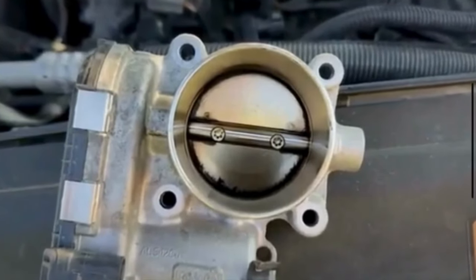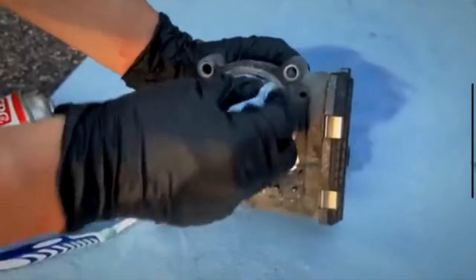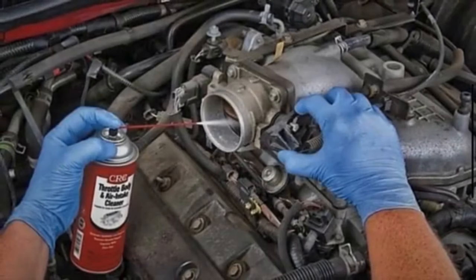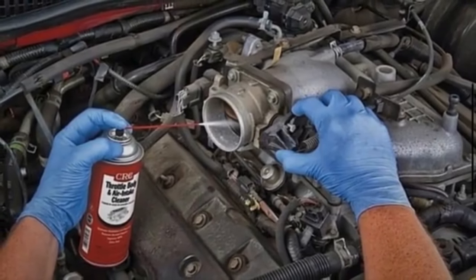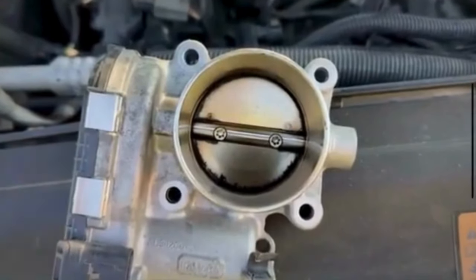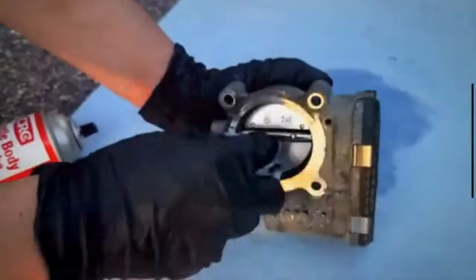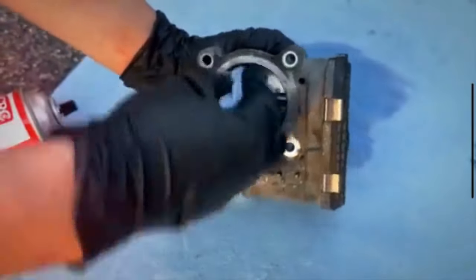Hey there, car enthusiasts! Welcome back to our channel. Today, we are diving under the hood to tackle a common maintenance task: cleaning the throttle body. Over time, grime and carbon deposits can build up in this crucial component, affecting engine performance and fuel efficiency. Luckily, you can easily handle this car maintenance in 10-15 minutes, without calling a mechanic. Let's get started!